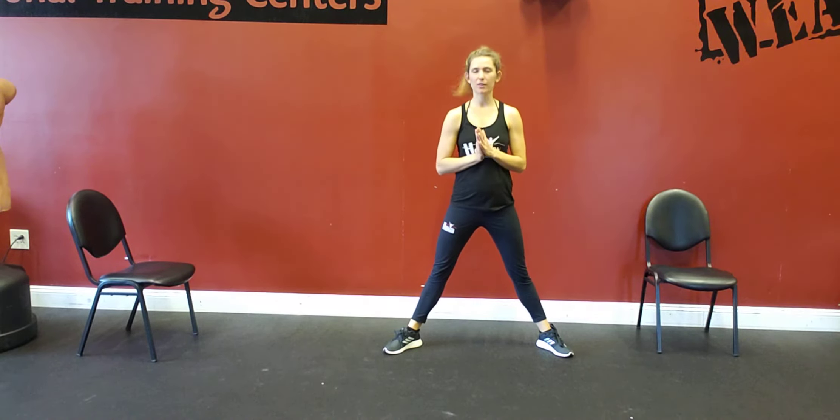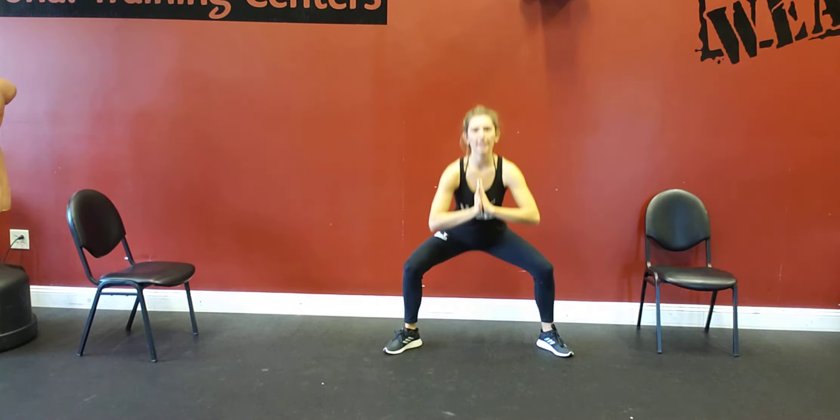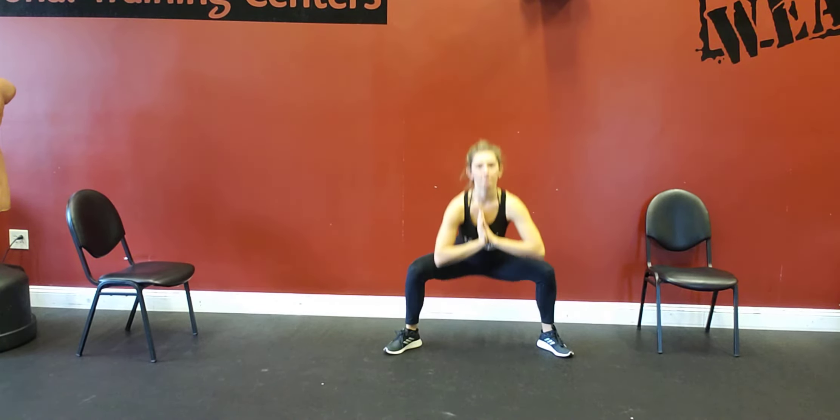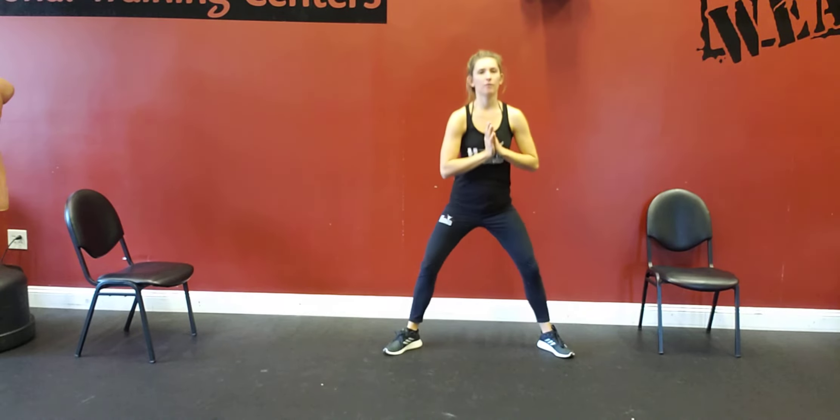You're squatting. Your hands can be anywhere that you want them to be. Squat and getting below parallel. Bouncing at the bottom, then standing right up. Bouncing and right back up.